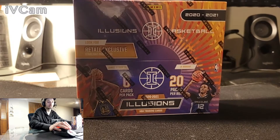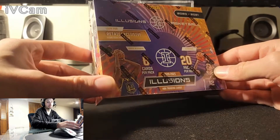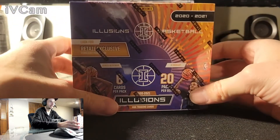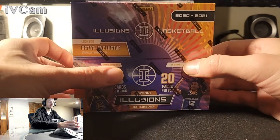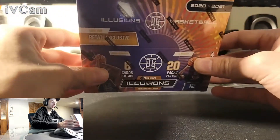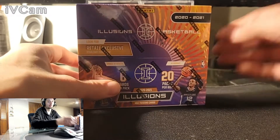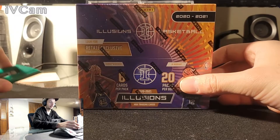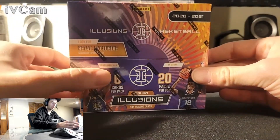Hey everybody, welcome back, got a new video for you today. We're going to be opening the retail box of 2021 Panini Illusions. I was able to pick this up off Walmart for about 100 bucks — I know they upscale their pricing by a few bucks so I don't know the actual MSRP. Chrome is tough to get right now, there isn't any new product, it's super expensive, and honestly the quality control is so poor that ripping something like cardboard for a change I'm okay with, if I'm going to get a nice PSA 10.